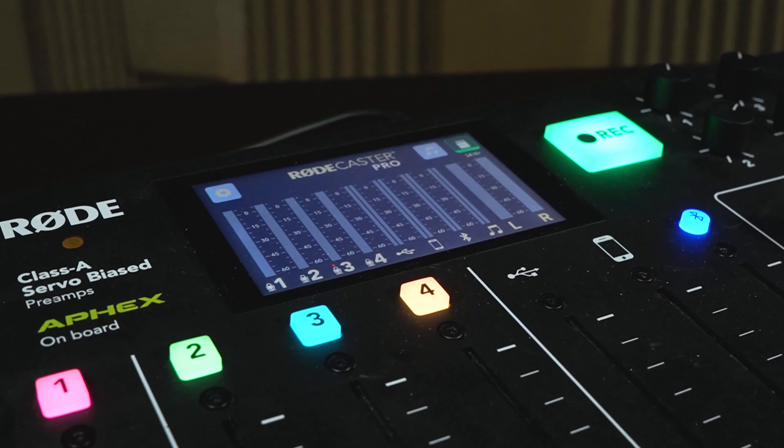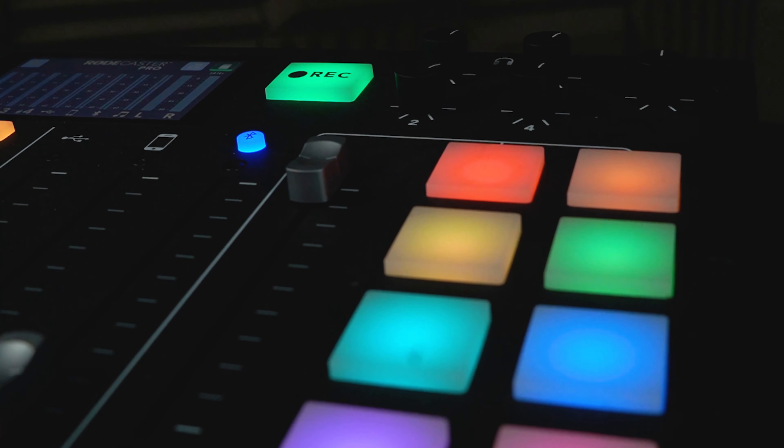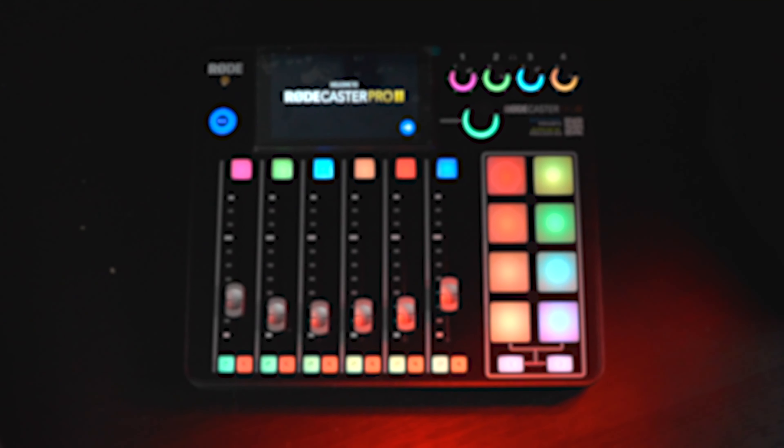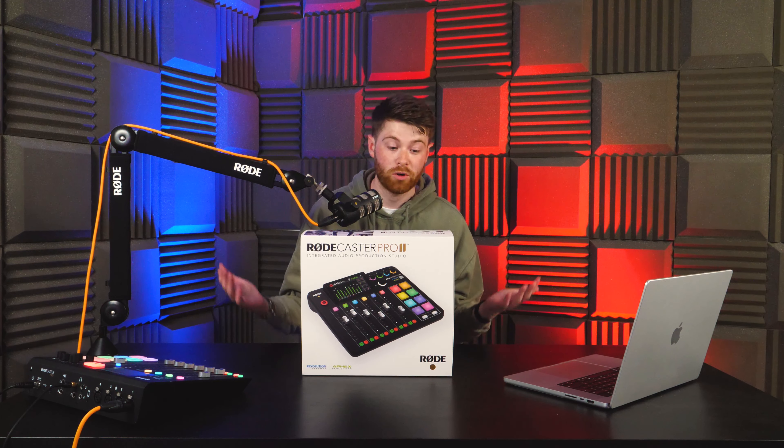The release of the RODECaster Pro back in 2018 caused somewhat of a revolution amongst the audio community. RODE's first attempt at creating audio production hardware was a huge hit, especially with podcasters, radio indie stations, and basically anyone that likes producing audio. So it's no surprise that after four years the long-awaited sequel is finally here — introducing the RODECaster Pro 2.